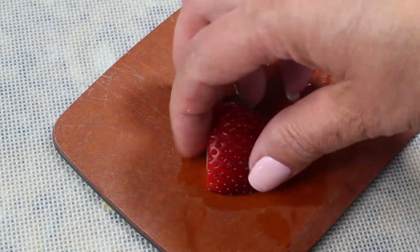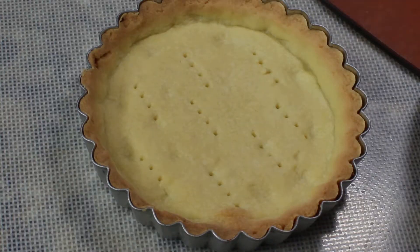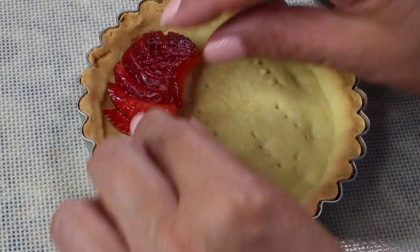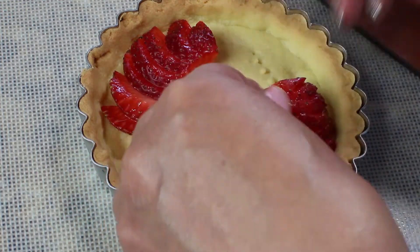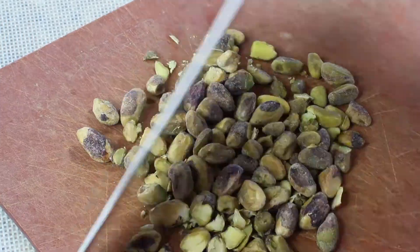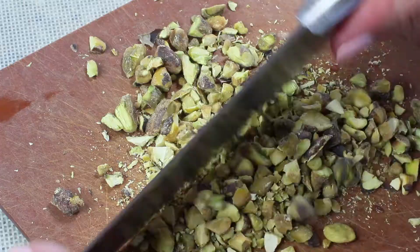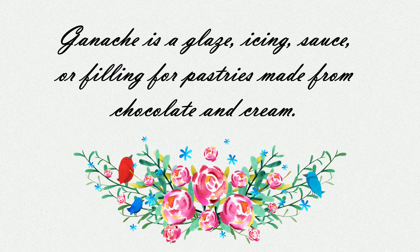For the second one I'm going to use fresh strawberries — I'll cut each strawberry in half, then cut them in a fan design and place them along the sides of the tart shell. For the third tart I'm going to use half a cup of chopped pistachios and half a cup of chopped dark chocolate.